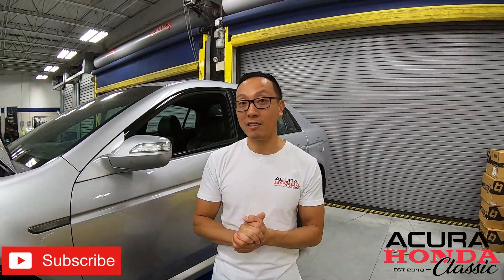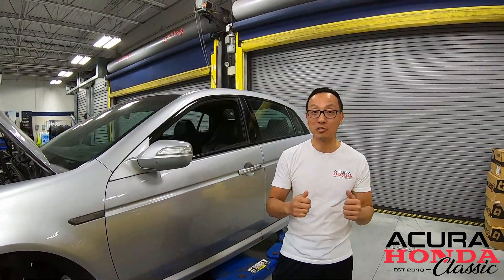Before we do that, we've got to get the valve cover back from Brian. One thing we're going to do is refinish the valve cover to an OEM-like finish. Without further ado, let's go get Brian.